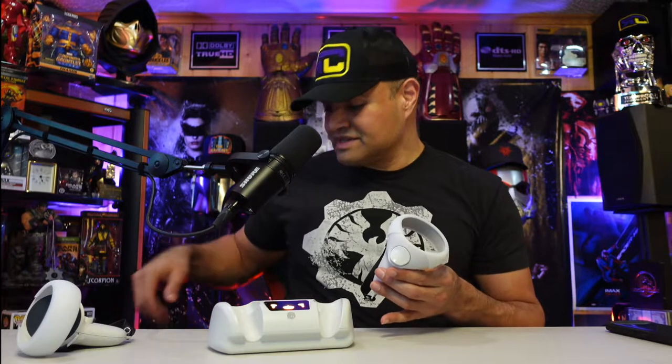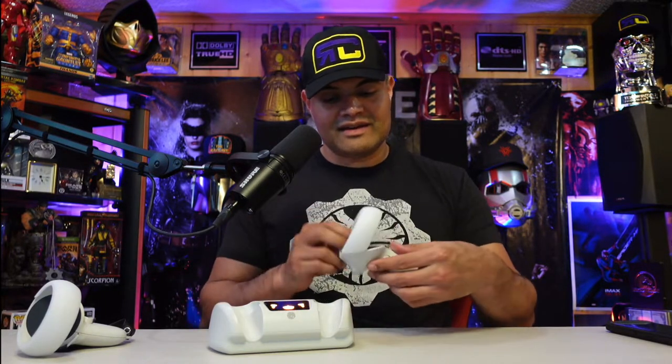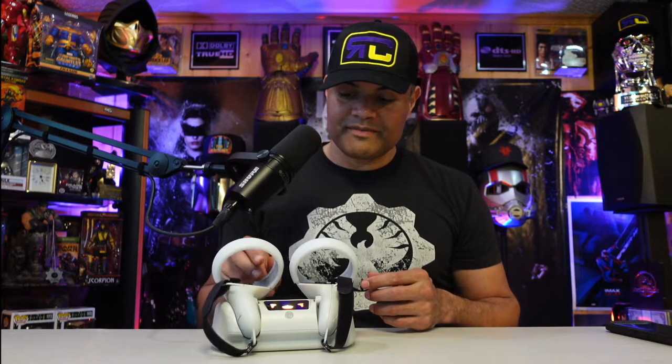I've got it plugged into the power outlet, so automatically you're going to get your LED lights turning on — that just means power is going to it. If you want to turn it off, just touch that button and it turns off the LEDs. To dock your controllers, just slide it down like that and it automatically goes red for charging. Do the same thing for the other one, slide it in. It's also magnetic so it holds in place, which is great.